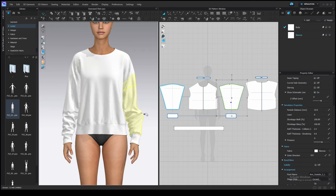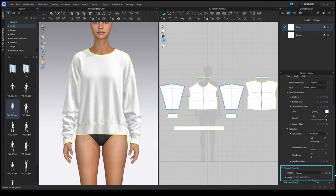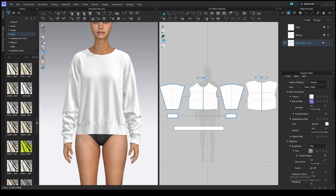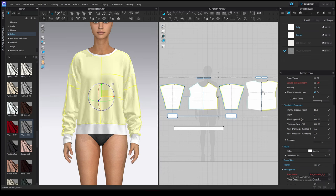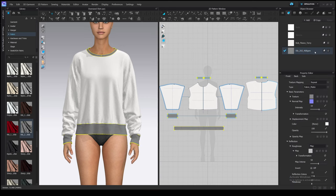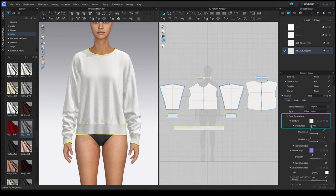Then let's pick other fabrics to simulate the bodice and bands correctly. You can use blank fabric and change physical properties only, or load a fabric from the library. I will use the second way because I want to have some basic textures applied to see the difference between fabrics. I'm going to use Knit Fleece Terry for the bodice and sleeves — it has good physical properties — and Rib for the waistband and cuffs, this one for example. Apply these fabrics to the patterns. The rib texture has a dark color, so I will desaturate it in the Property Editor under Basic Parameters > Texture > Desaturation.